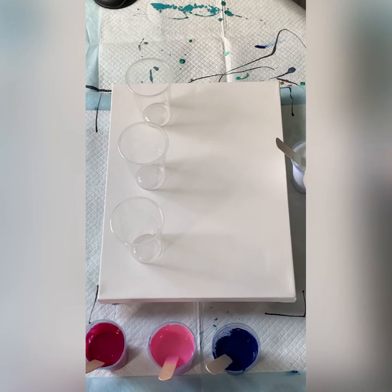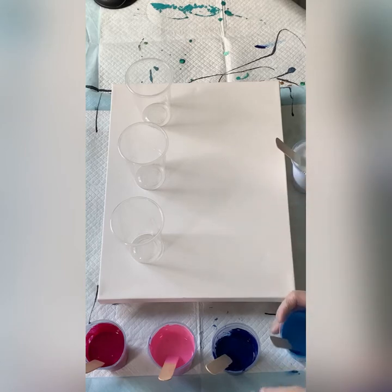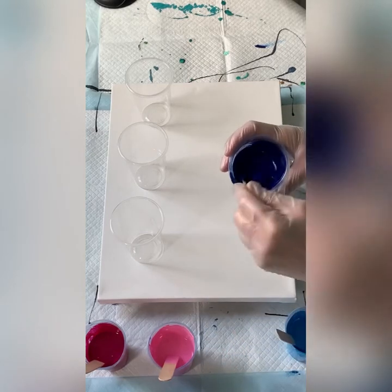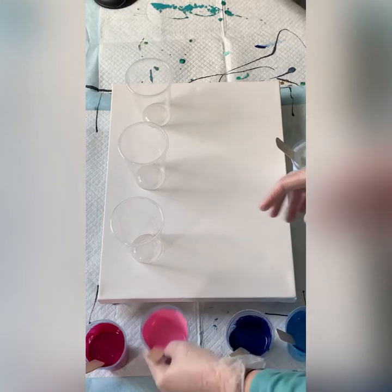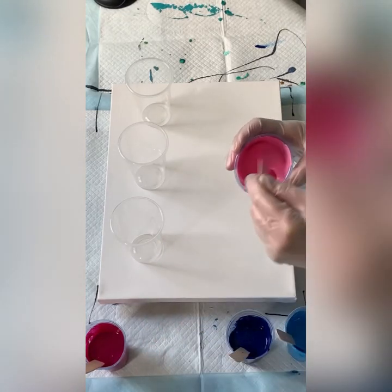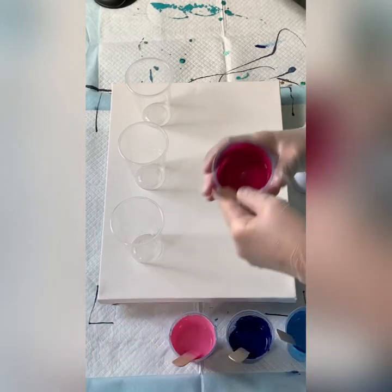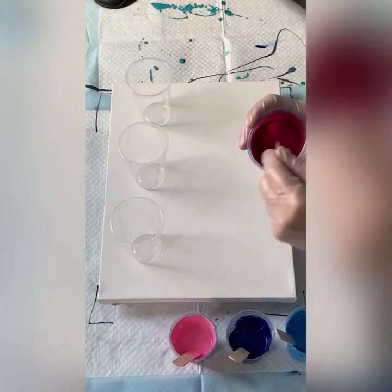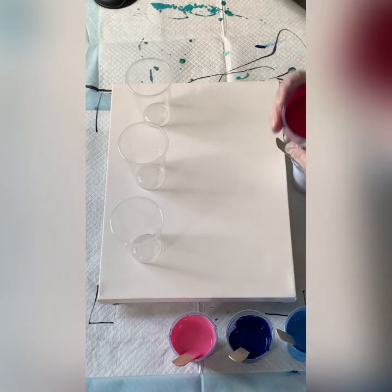The Ault Montmartre — that is the Syrian Blue — I believe that's an opaque. There's the Tava Blue, which is a semi-transparent. I have the pink from Montmartre and I have the magenta. The pink is an opaque, and the magenta is a semi-transparent, and obviously the white is an opaque.